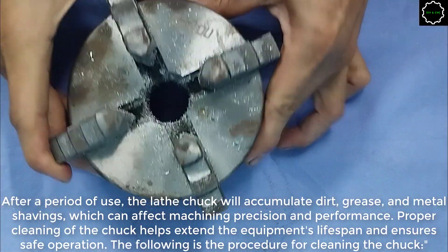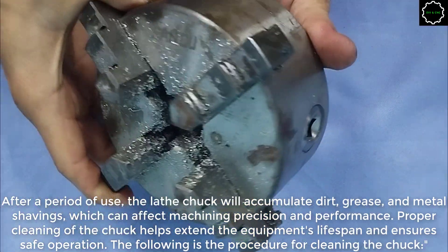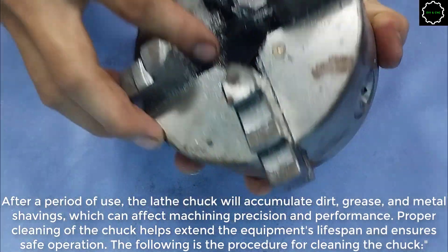After a period of use, the lathe chuck will accumulate dirt, grease, and metal shavings, which can affect machining precision and performance.